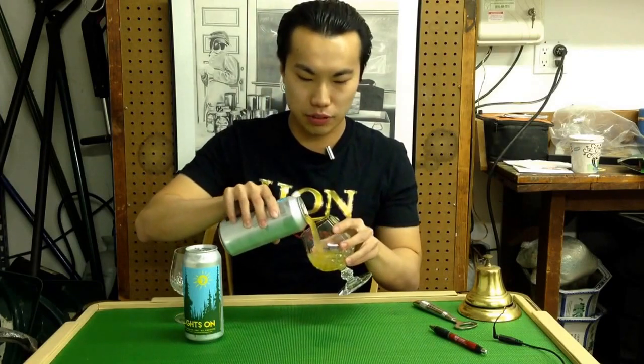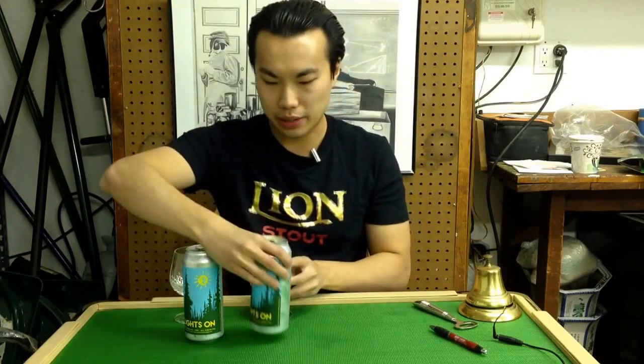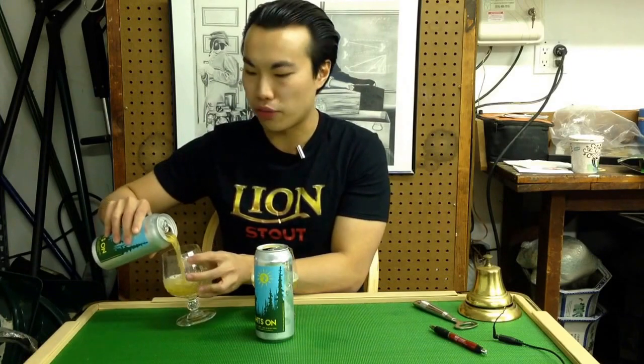Not that I think their beers fall apart or anything, but it's really cool to see how their beers age. So again, week fresh and about a month fresh.